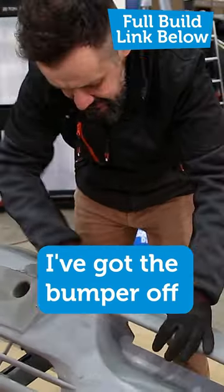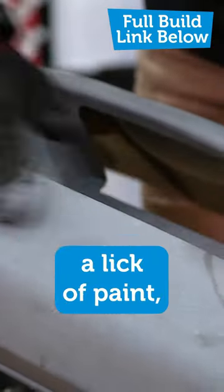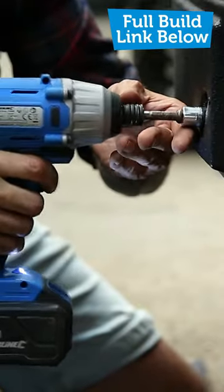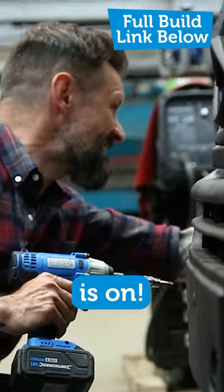I'm in the rust. I've got the bumper off to give it a lick of paint — but not any old paint, the paint that you use in the bed of a pick-up truck. That is on.